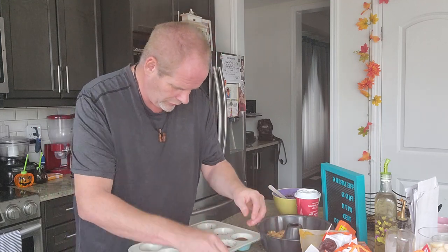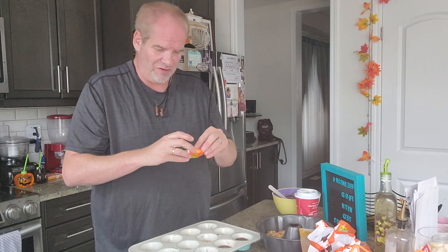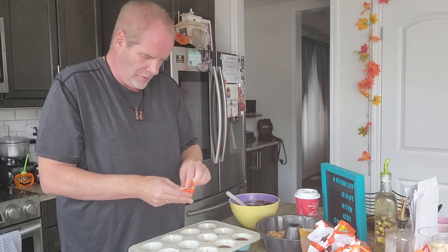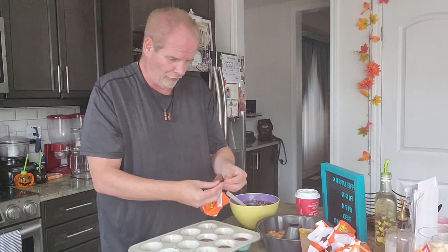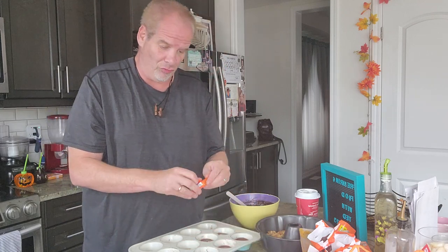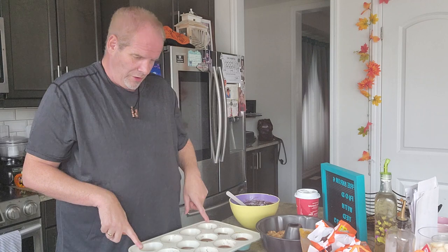For the brownie mix it's just oil, egg, and water — a very simple batter. You can choose any kind, even dark chocolate — that would really be good too. You might not have enough Reese's cups, that's okay. My family liked the ones I made last time; hopefully they'll really enjoy this one. This is one of my favorites because it's peanut butter and pumpkin.